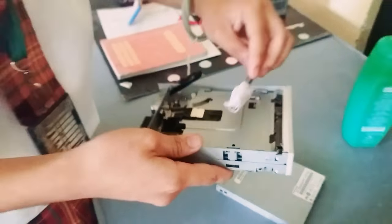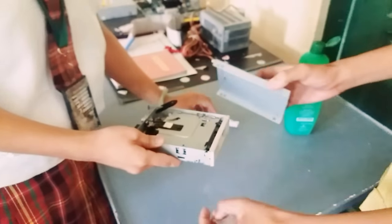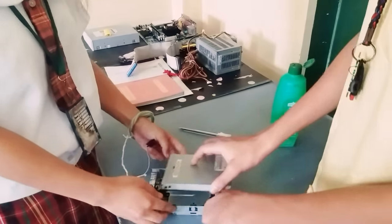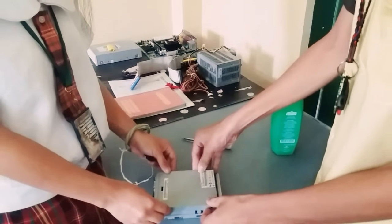After that, we are done cleaning. We need to reassemble and close the casing. Then, let's go.